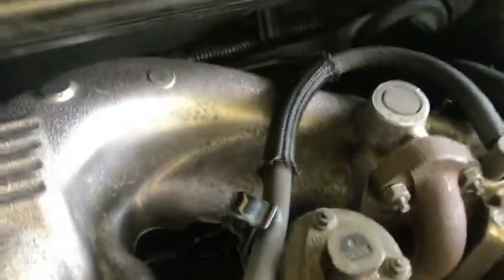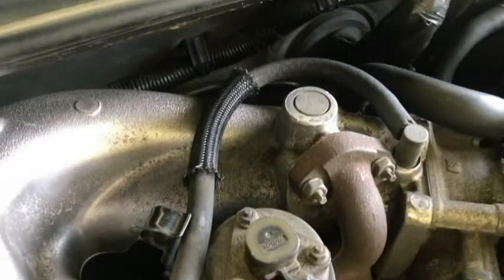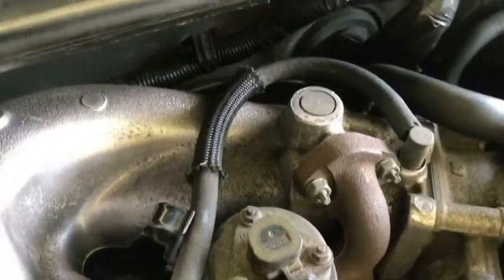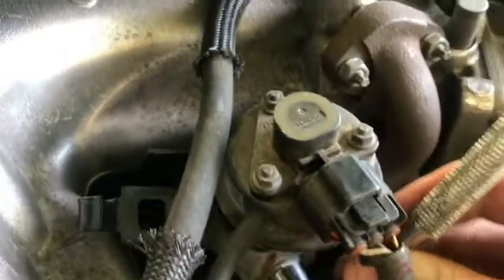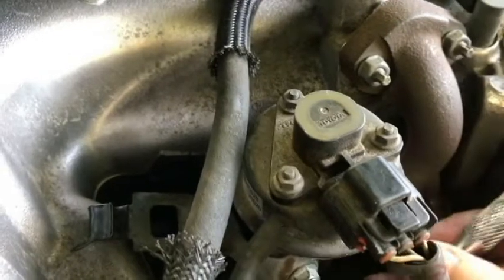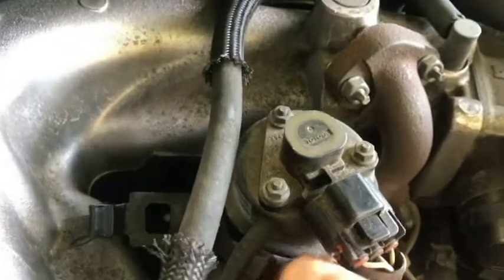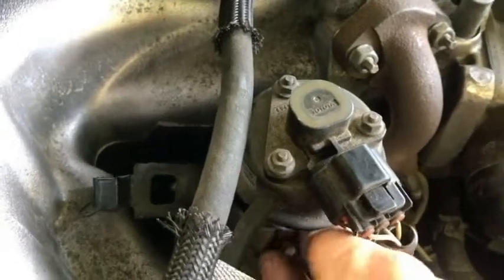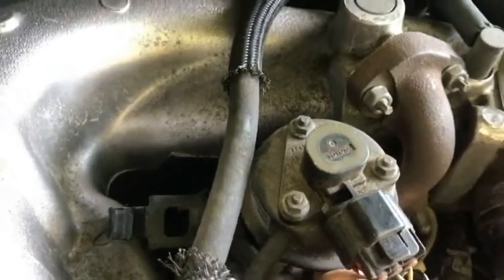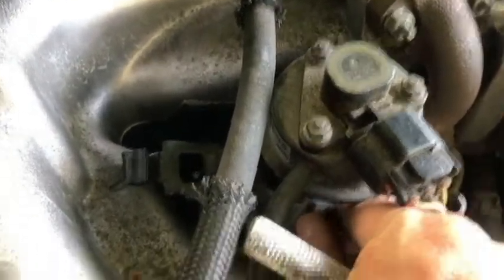There's a small bracket here that holds a hose going to the intake or throttle body — or possibly the EGR valve or EGR tube. I'm going to take that off; that's a 10 millimeter. I'll use my other hand to keep from dropping the bolt. It's tight, but at least I'm not cutting myself.